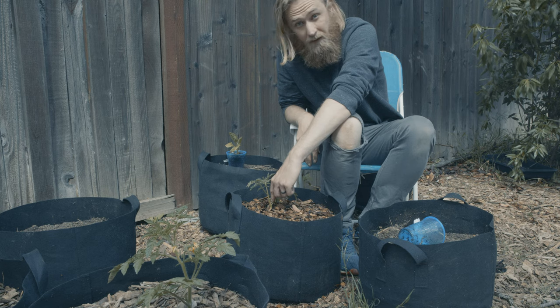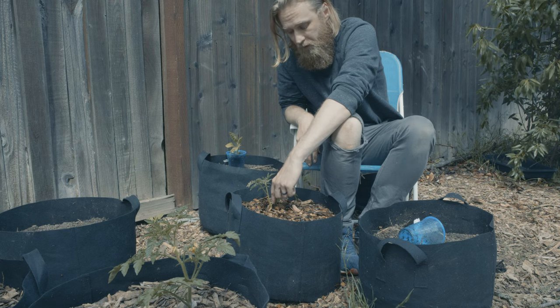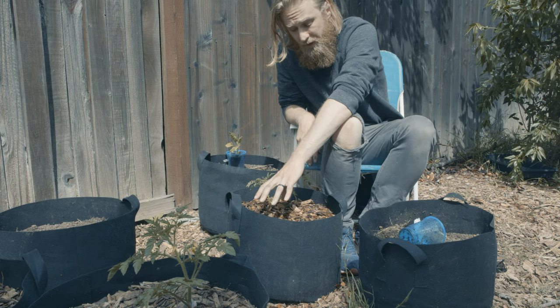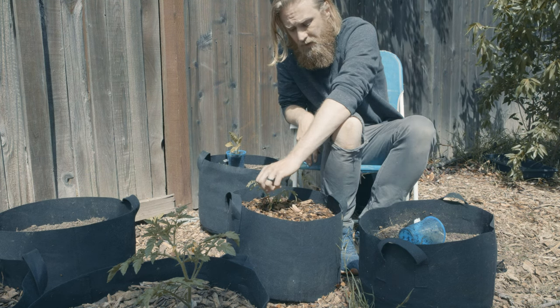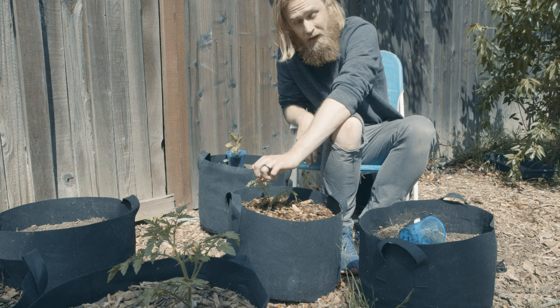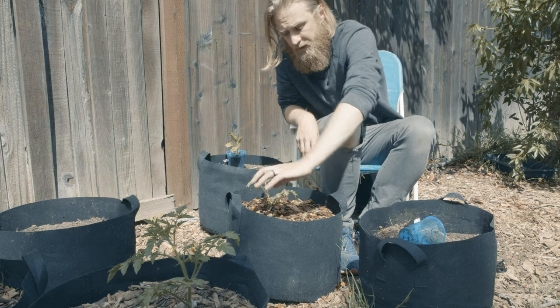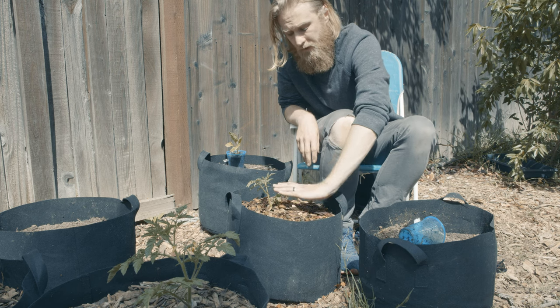I'm going to go ahead and leave this bottom portion on — I know a lot of gardeners would trim it off, and I will eventually. But we have a very dry climate here, and the drip emitter is going to be very low flow, so I'm not too worried about there being a lot of splash of diseases coming up from the soil onto the leaves.